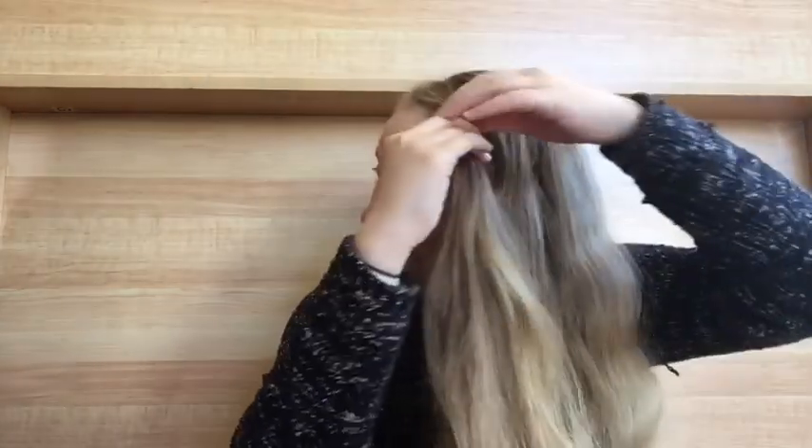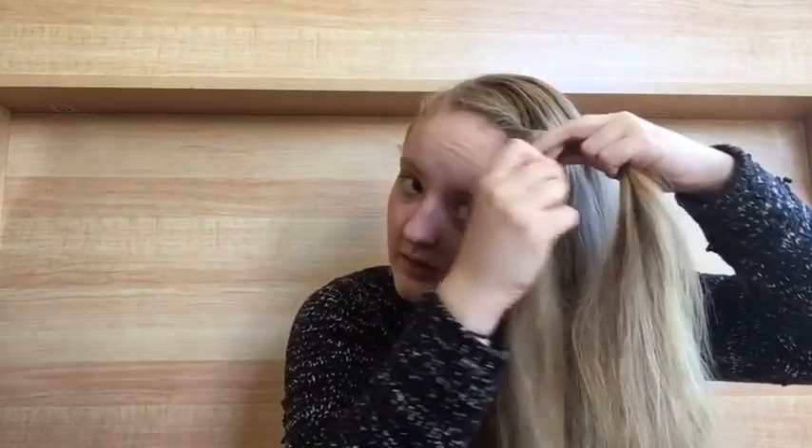After you've done that, take a section from the front of your hair and add it into the front two parts of that section, then twist it around just like you did in the step before. Now you're just going to continue this down the rest of your head until you get to the very end. Make sure you are not twisting the individual strands, because then it will definitely fall out.